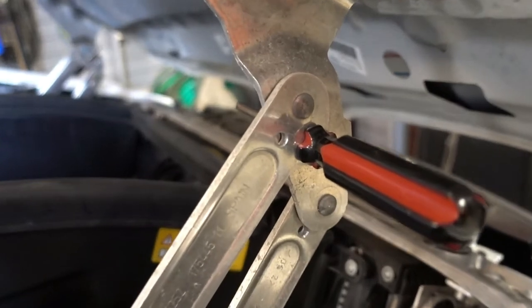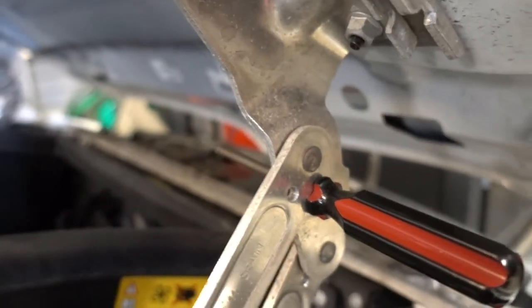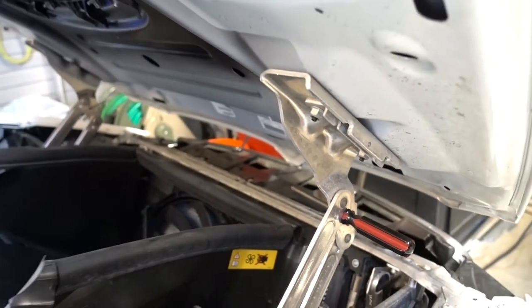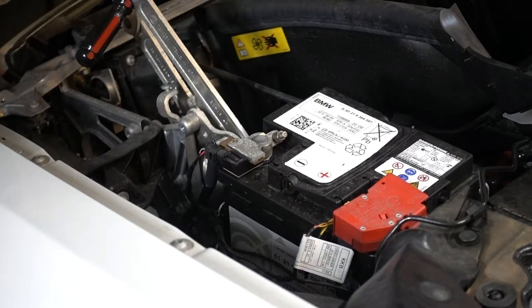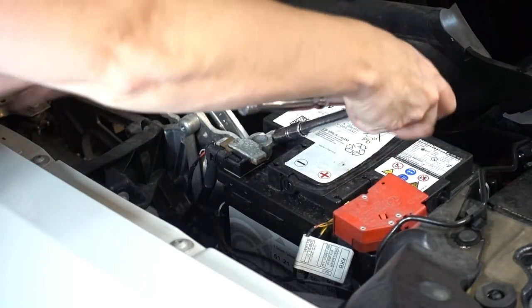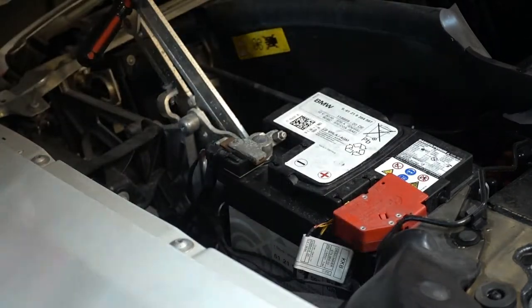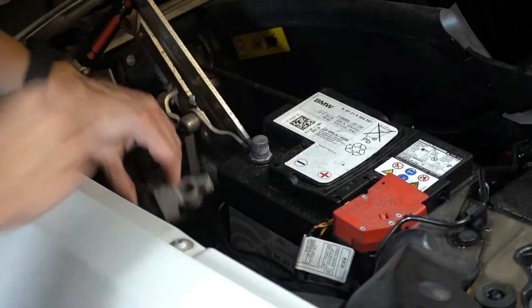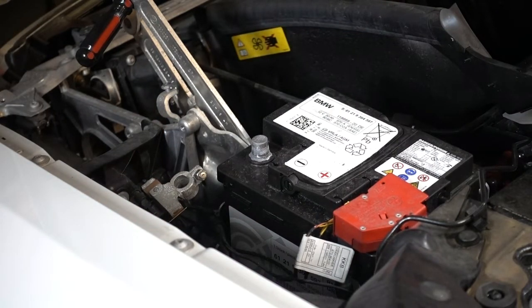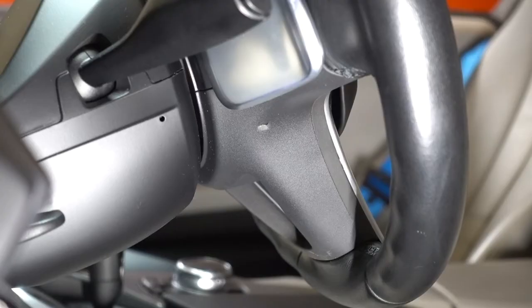You can see where the screwdriver is inserted into one of the holes in the hood support. There are multiple holes but you'll find the one that supports both actions of the support linkage. Next, we'll use a 10-millimeter socket to remove the nut that holds the negative battery terminal on the battery. We'll set the negative terminal off to the side — the airbag system is now de-energized.